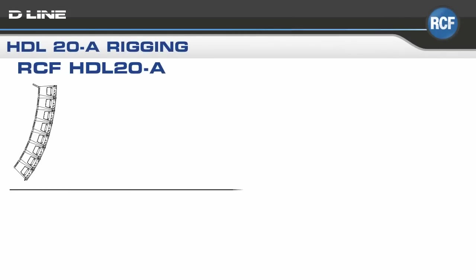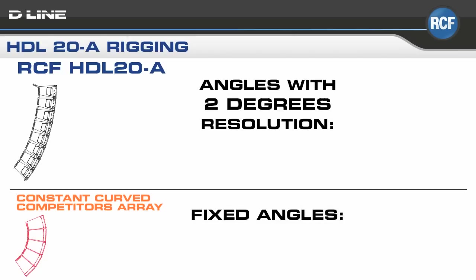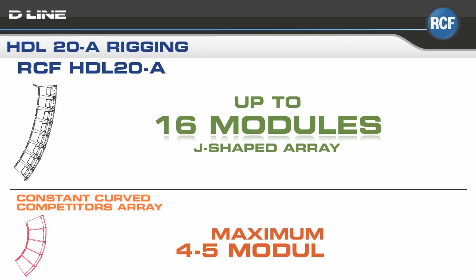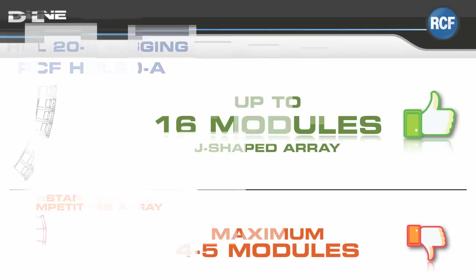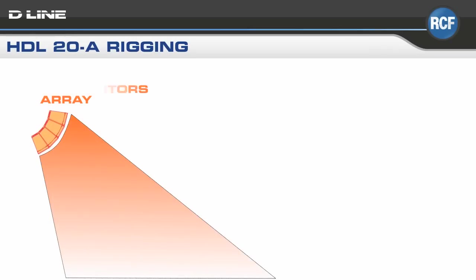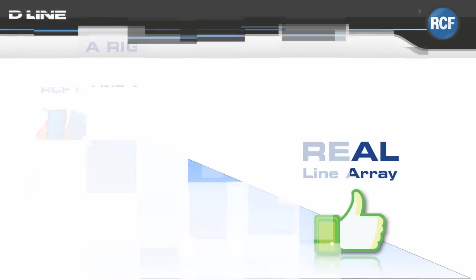The top model shows a typical RCF line array hang with the angles set and splayed in 2-degree resolution. However, competitive models are already pre-configured with constant curvature-fixed angles, with no opportunity to optimize the system to the venue's characteristics. In this class, competitive pre-configured line arrays will typically be restricted to 4 or 5 elements, whereas the RCF solution can handle up to 16 modules, variably configurable, to produce a genuine J-shaped array.